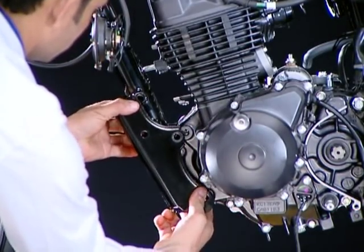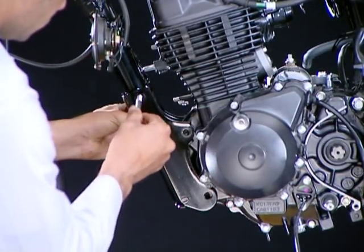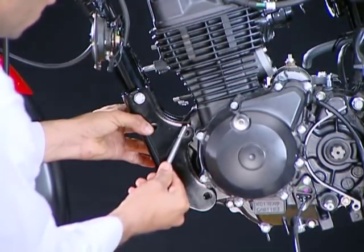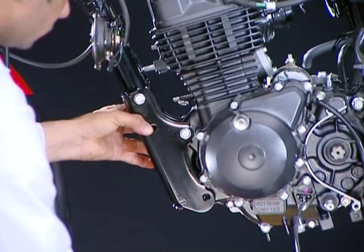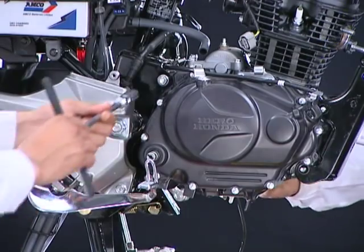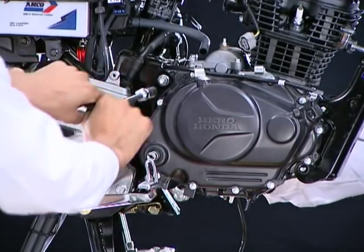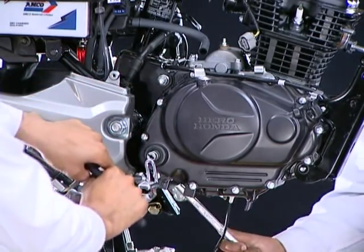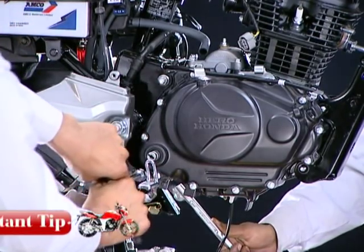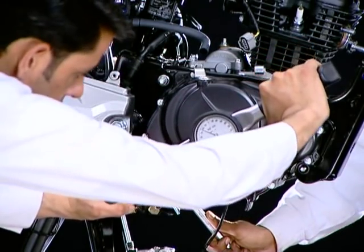Now mount the engine hanger plate and install the front engine mounting boards. Install and tighten the rear engine mounting nuts to the specified torque. Rear engine mounting nuts torque value is 5.4 kg meter.